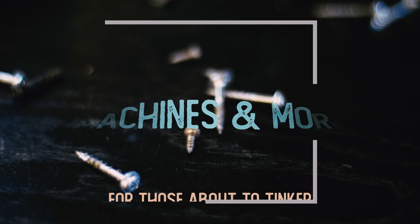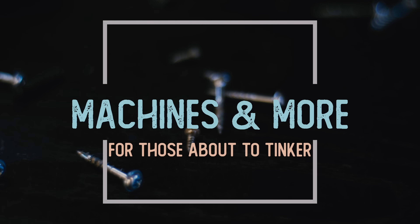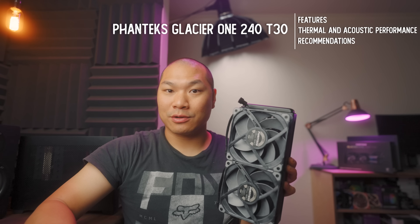Apparently the winning formula is add five millimeters and you end up with an overpowered fan. What if you add 11 millimeters to the rad and five millimeters to the fans? Well, that's how you end up with this beast here. Welcome to Machines & More. Today we're going to be checking out this guy here — it's the new Phanteks Glacier 1 240 T30.